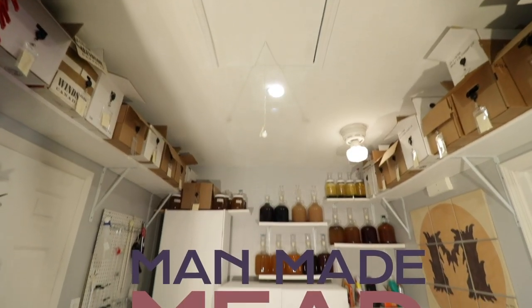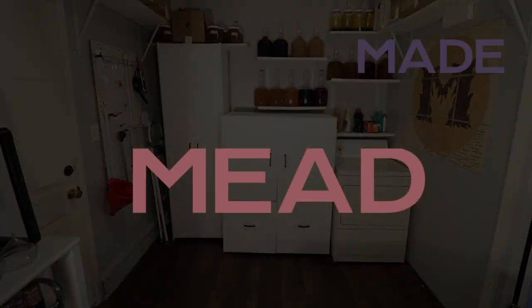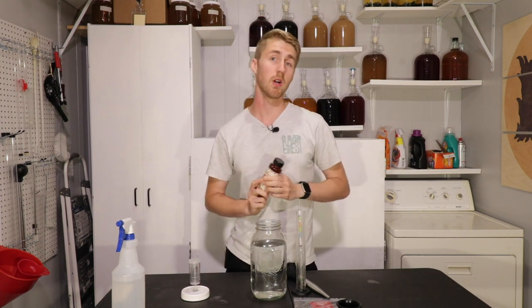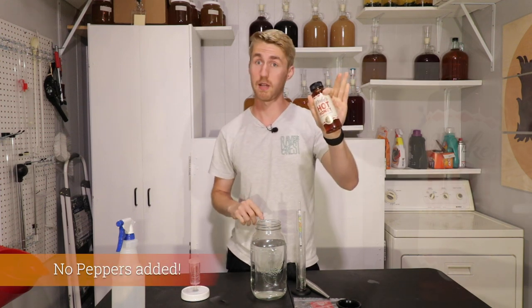I've made some spicy meads in the past, but today I think I'm gonna make my spiciest mead yet. Let's get started. Hey, this is Man Made Mead. Today we're making another spicy mead, but this one's different. We're not adding any peppers or anything to make it spicy, other than this hot honey, which has those things in it.